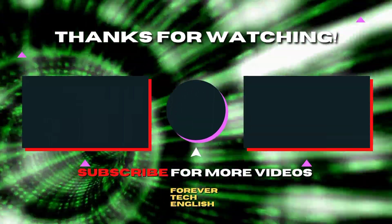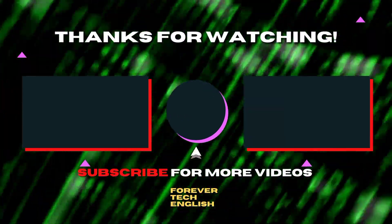Click on the left or right thumbnail to watch our next video. And subscribe. Thank you.